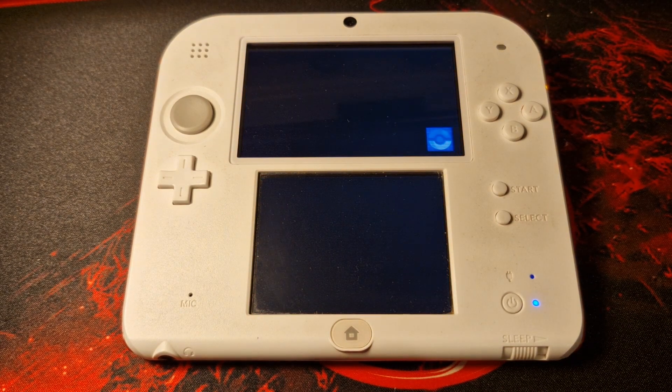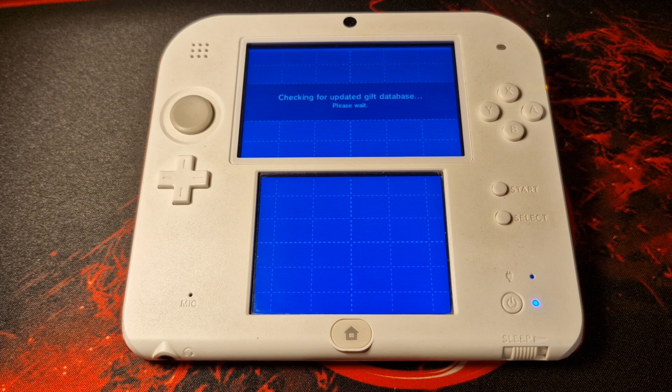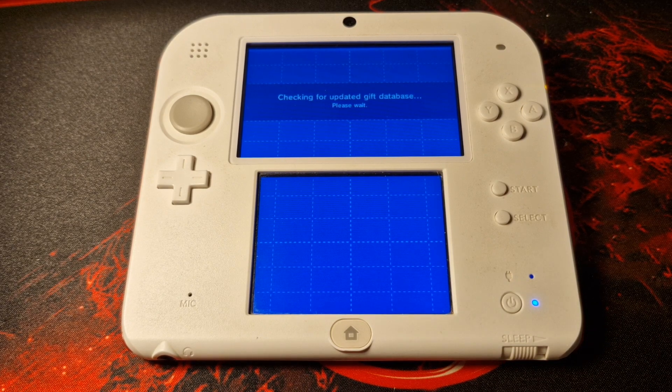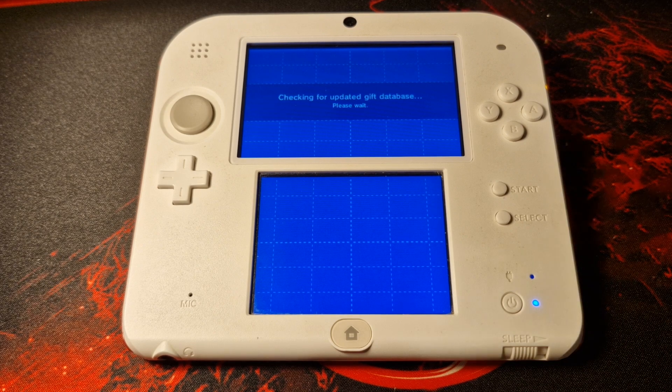Next up I want to mention PKSM — this is a Pokemon Save Manager and it is a fantastic tool. I've got a number of videos already on this which will be linked in the description below. There are a lot of cool things you can do in here, and I'll briefly mention a couple of them now.